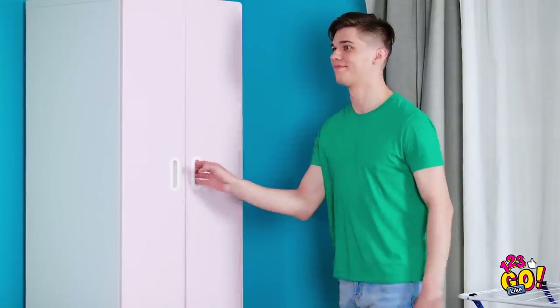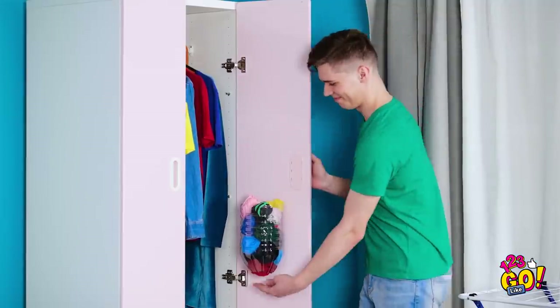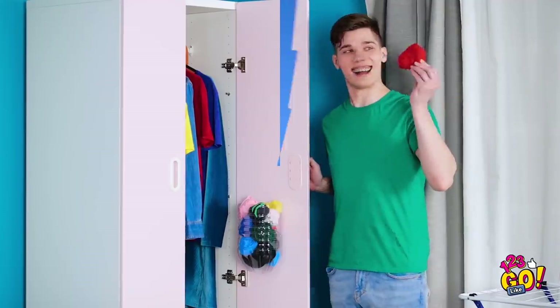Come on, Ellie! It's safe, I promise! Lo and behold — the sock dispenser! Need a pair? No problem!